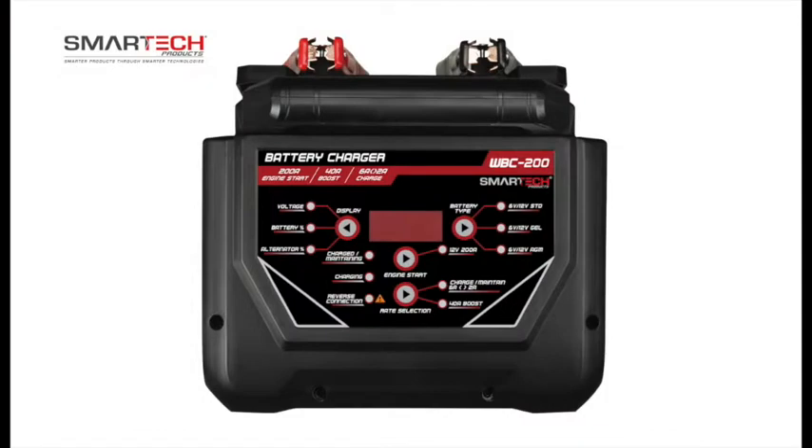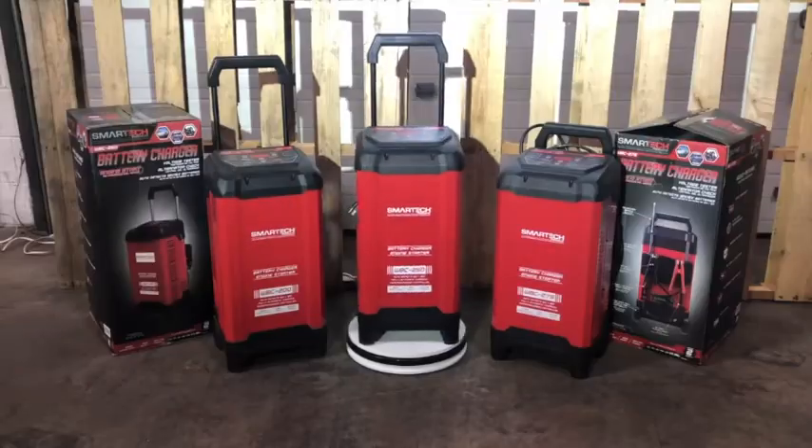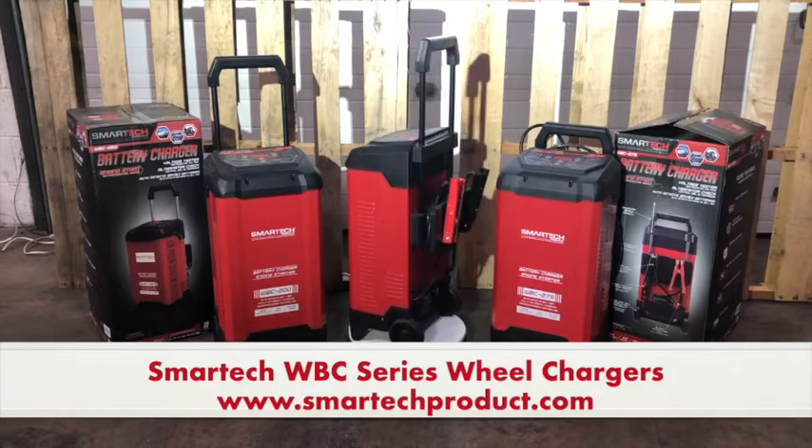And of course, the battery clamps are included in the box. All of our SmartTek wheel chargers come with a 2-year limited warranty. Pick up one of our SmartTek WBC Series Wheel Chargers today.